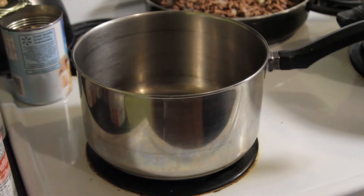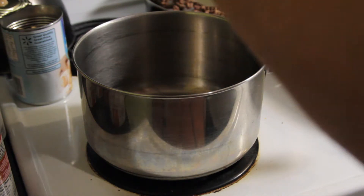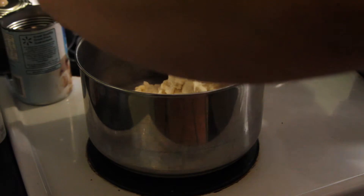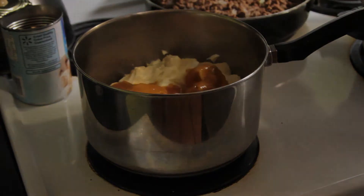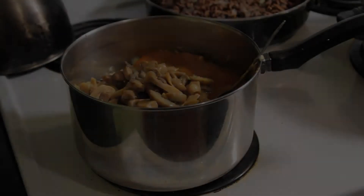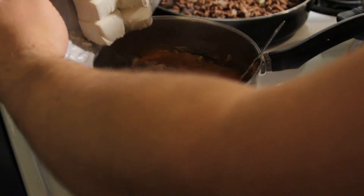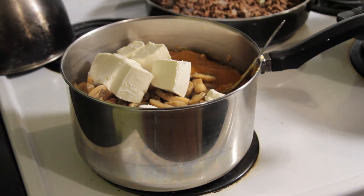Next we're going to combine a whole 16-ounce container of Daisy sour cream, two cans of cream of onion soup, two cans of golden mushroom soup, a whole can of pieces and stems mushrooms — drained of course — and finally all eight of our cream cheese blocks. I'm going to let that cook until everything is melted together and looks smooth. I'm also going to add a couple cans of water to thin out those condensed soups and make it a little less thick.